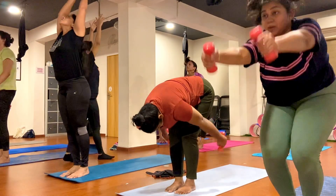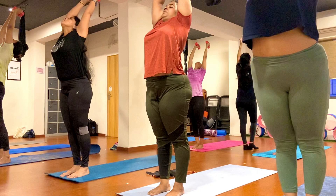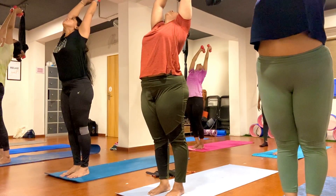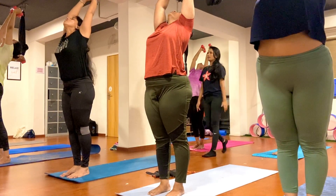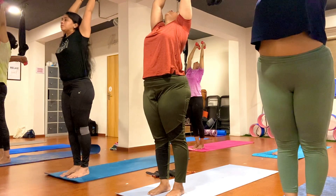Now roll all the way around your body, open your back nicely, look up and hold here. Push your back up, nice. One, two, three, four, five, six, seven, eight, nine, ten.